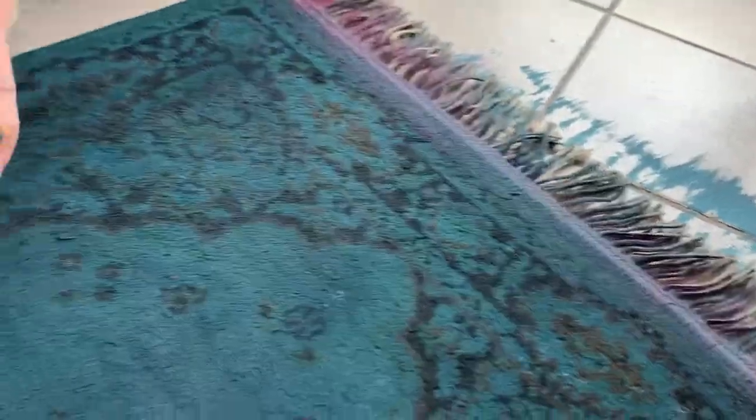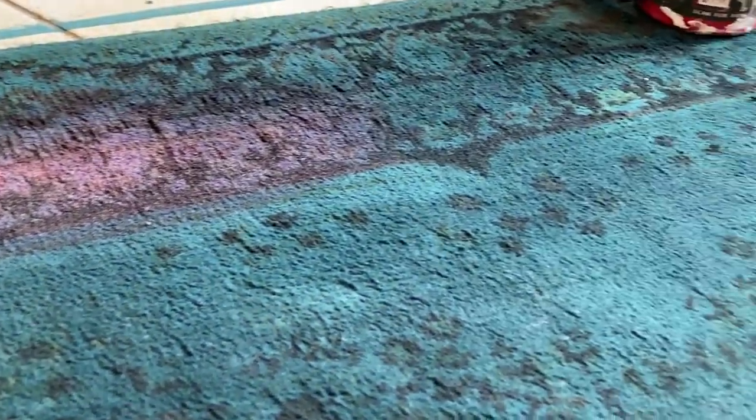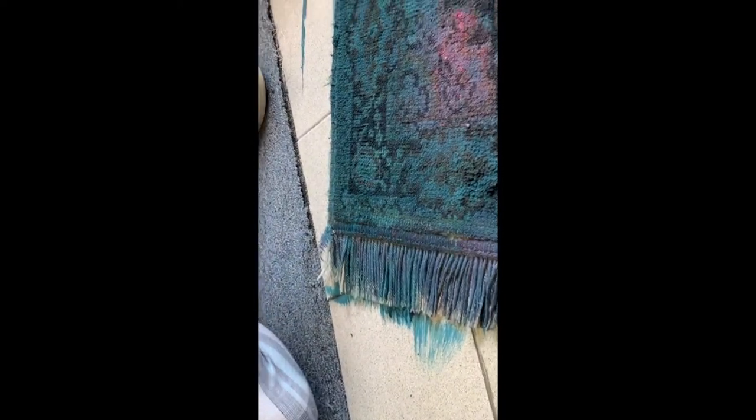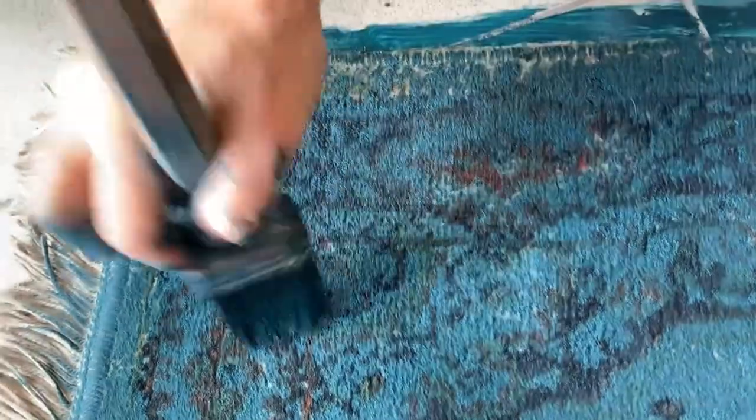The bohemian blue looked great on the rug but you know me, I like a lot of color. So I decided to add kissing booth, which I had some at the bottom of the container that needed to be used up just like the bohemian blue. I repeated the process of the water, the paint, and the textile medium right in the container and then proceeded to blend it on the rug. This was exciting for me because I like to blend colors. In some areas where the bohemian blue and the kissing booth mixed, they sort of became like a purple, which is really pretty especially on the fringes of this rug.